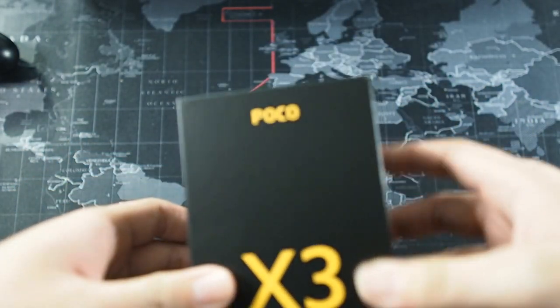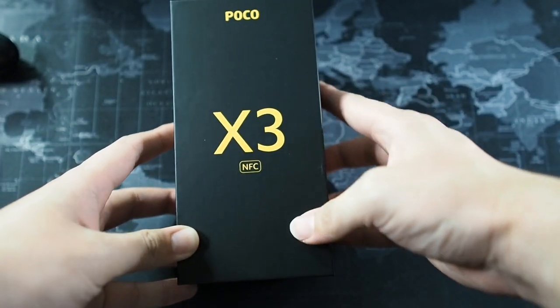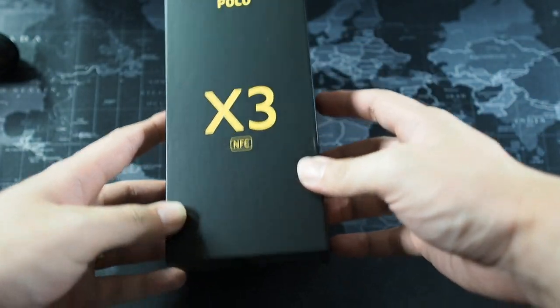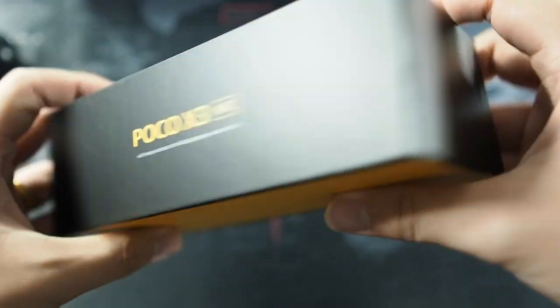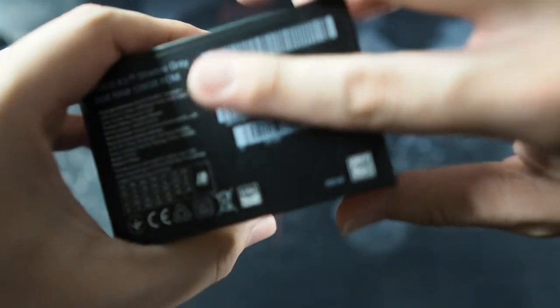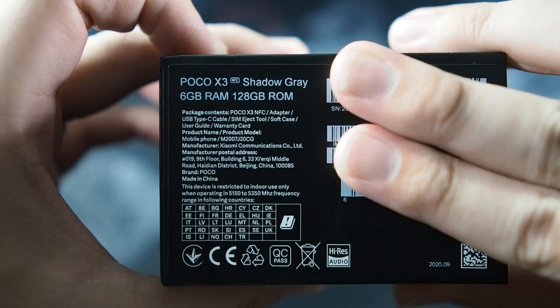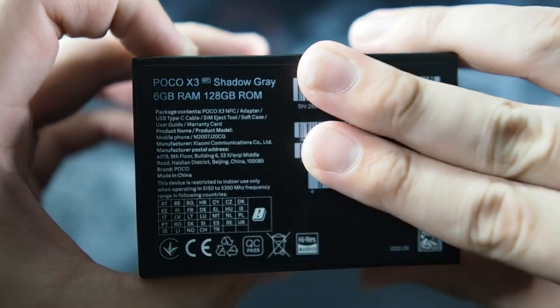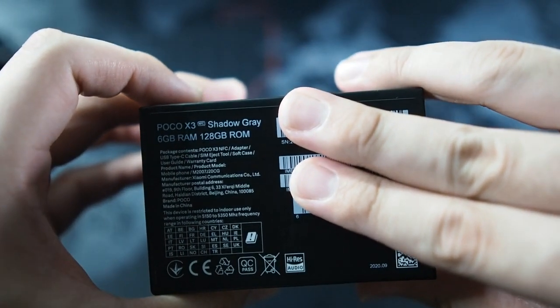Let's take a look at the box. On the top you get the Poco logo, and then you get the X3 in the center in very big print, with NFC on the bottom — that's about it on the front. On the left side you get 'Poco X3 NFC', similar to the right as well. On the top you have nothing, and on the bottom you have the specs. You can see right here: Poco X3 NFC, Shadow Grey — this is the highest spec, which comes in 6GB RAM and 128GB ROM.